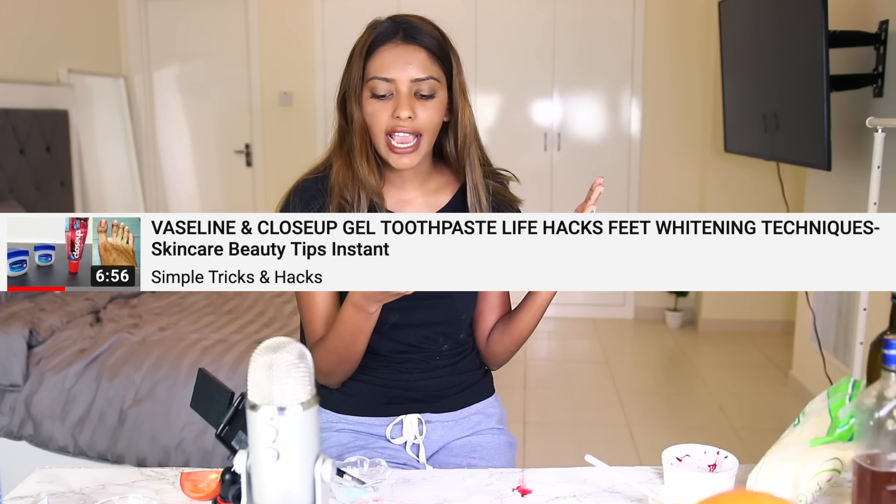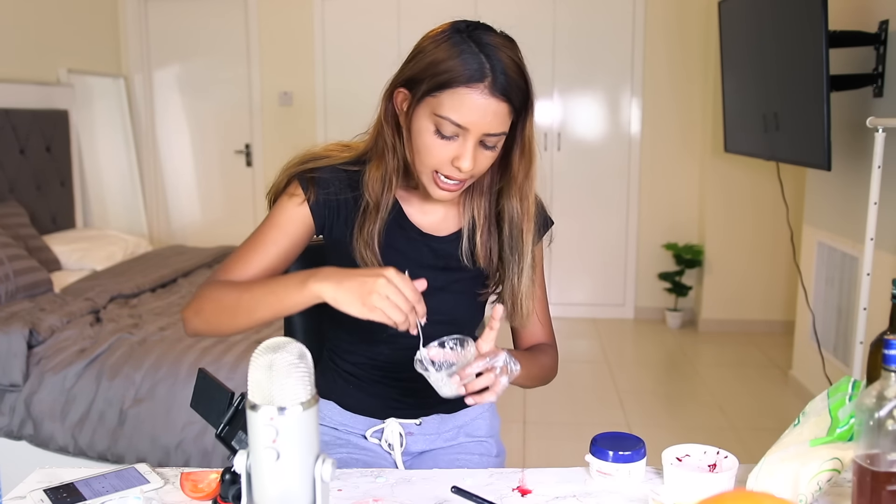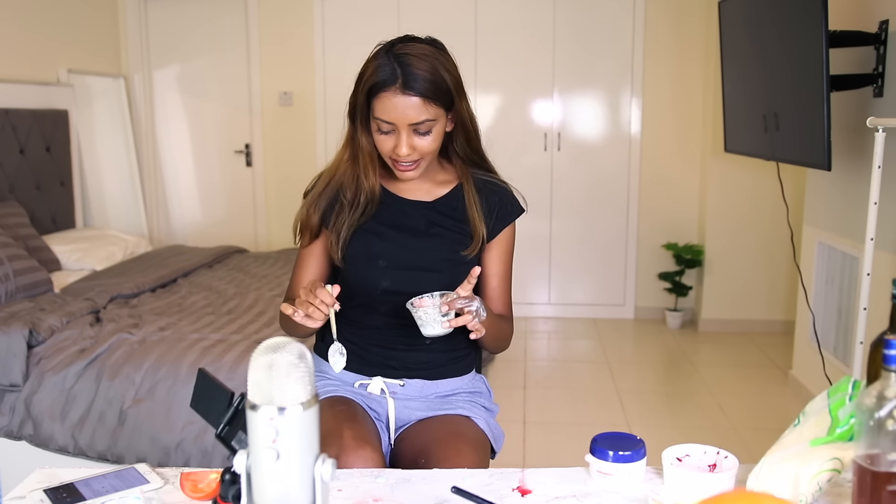The next one is 'Vaseline and Closeup Gel Toothpaste Life Hacks, Feet Whitening Techniques, Skincare Beauty Tips' - instant. We're going to try it because it's instant, not like five weeks. Do you hate it when you have to wait five weeks? Like pregnant ladies - nine months for a baby. But this is instant. So it's toothpaste, Vaseline, and some feet. I have Aquaphor - it's pretty much like Vaseline, I think it's better. I'm not going to show you my feet, I'm just going to show my thighs a little bit. She has more subscribers than me. How is this possible?